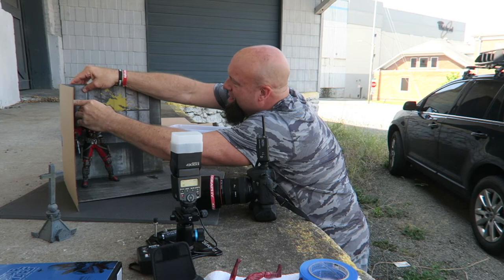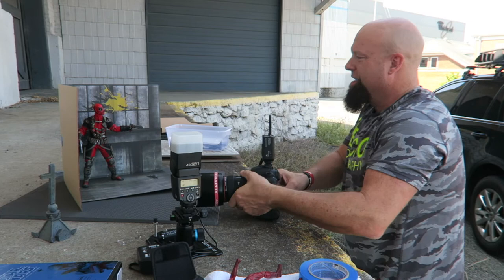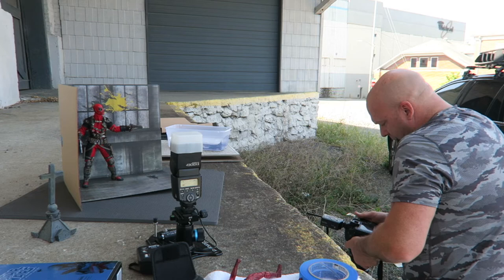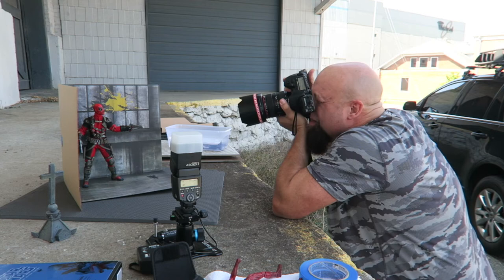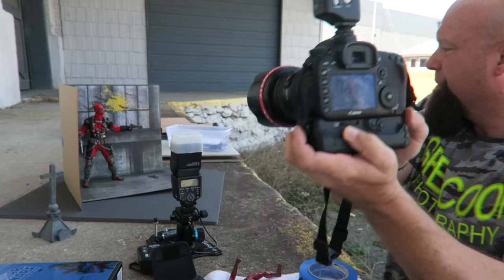Let's get him back in position. Taking that one — we'll take the f-stop down to f/6.3, waiting on my flash to recycle — there we go. All right, here we go — boom. So there's Deadpool with the backdrop. Very cool.